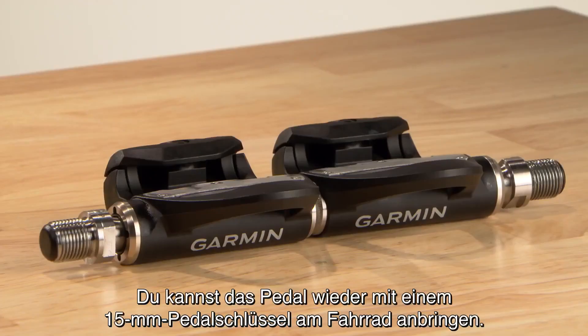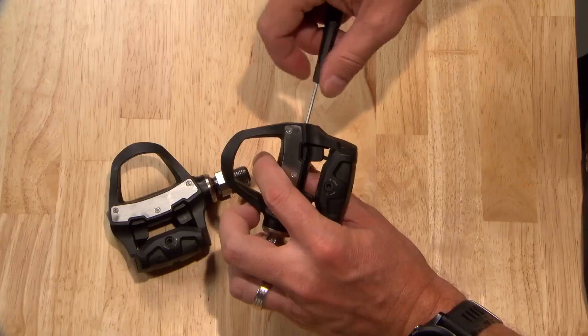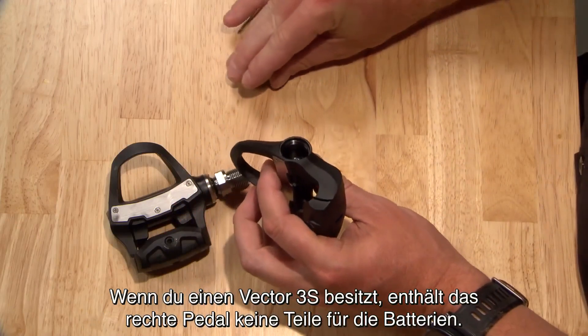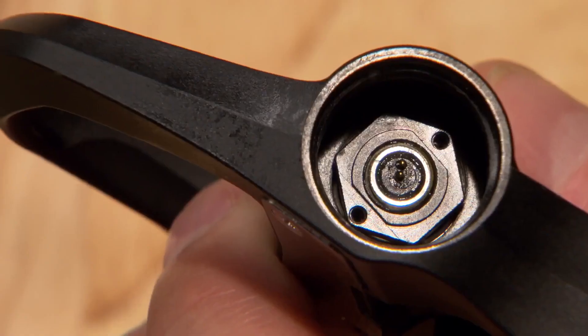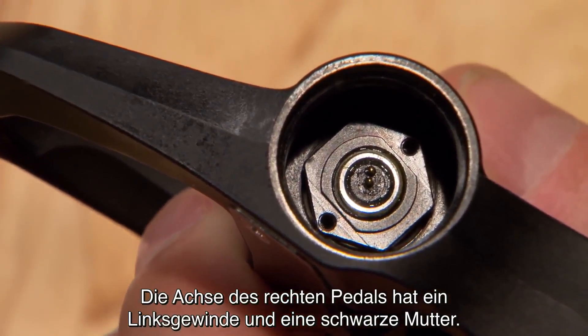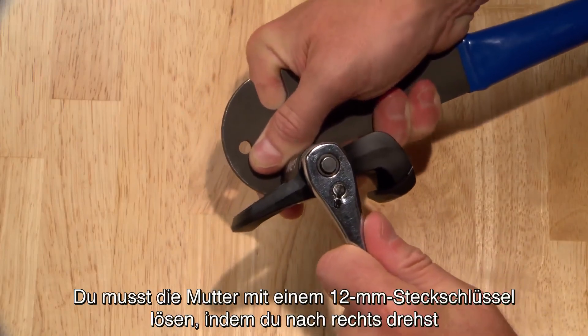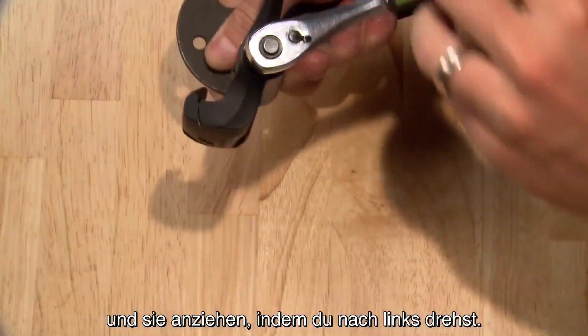You're ready to reinstall the pedal onto your bike with a 15mm pedal wrench. Repeat the procedure on the right pedal. If you have a Vector3S set, the right pedal will not have parts related to the batteries. Note that the right pedal spindle has reverse threads and a black nut — you'll need to loosen the nut by turning it to the right, and tighten it by turning it to the left.